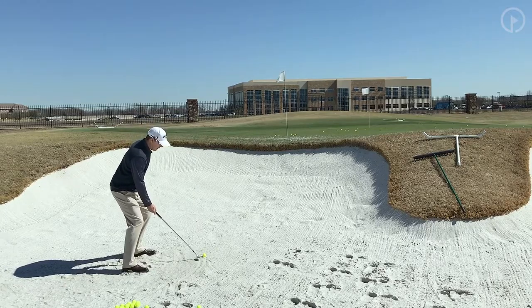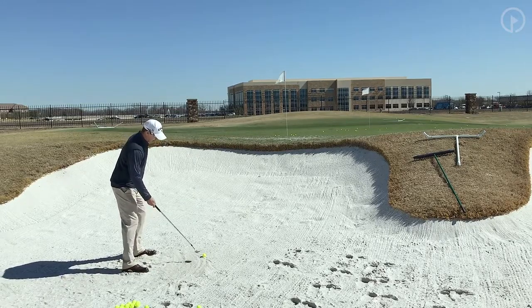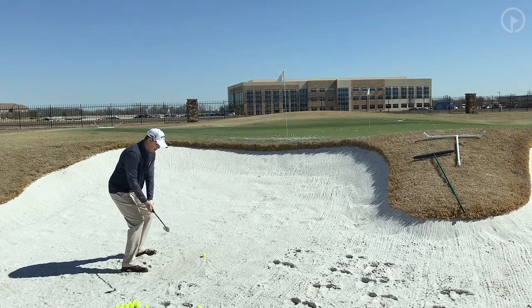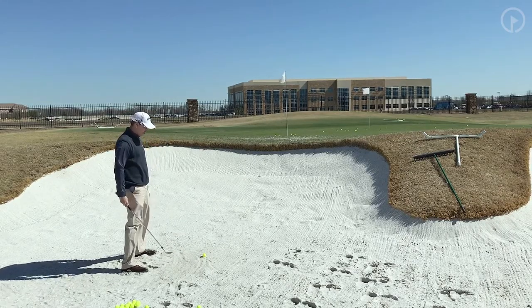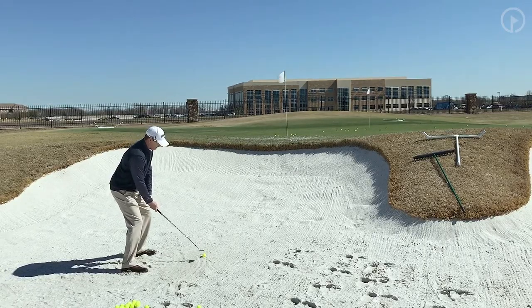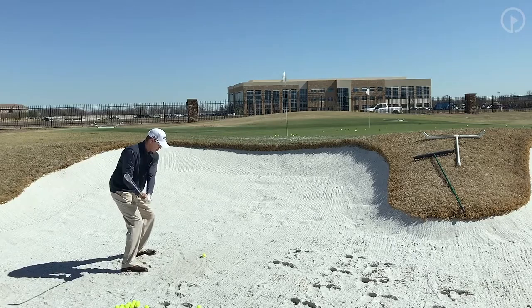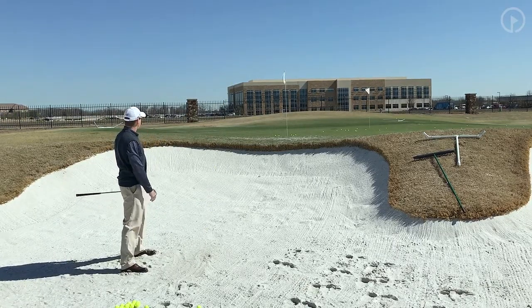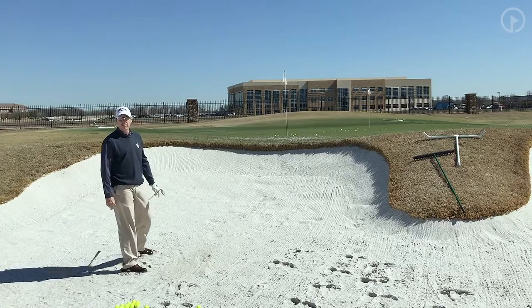So the key is to get real wide and get your hands down low. If you can get your hands low and your feet wide, at that point you're really just hitting a bunker shot like you would any other shot — it's just a little bit different setup position. So once you do that, it should look something like this — just relax. You'll see the ball come up high and soft. Hopefully it'll stay about four or five feet from the hole — we'd take that one.